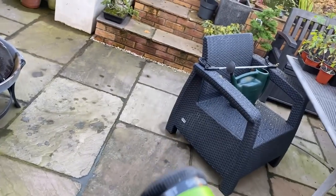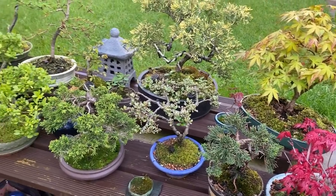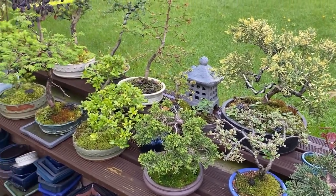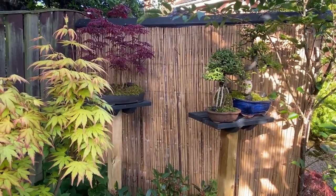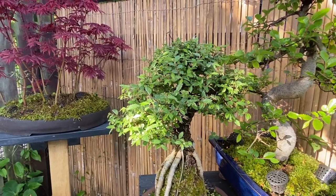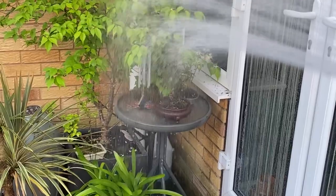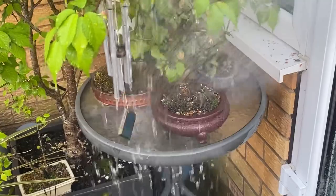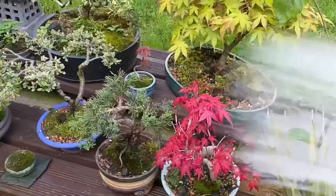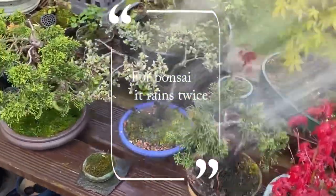In addition to sunlight and air, water is one of the critical requirements for bonsai trees, and it is important to get your watering regime right. A bonsai tree is as likely to die from over-watering as from under-watering, though a free-draining soil will help prevent root rot. It is often said that a bonsai apprentice will spend his first year simply learning how to water the trees in his care.